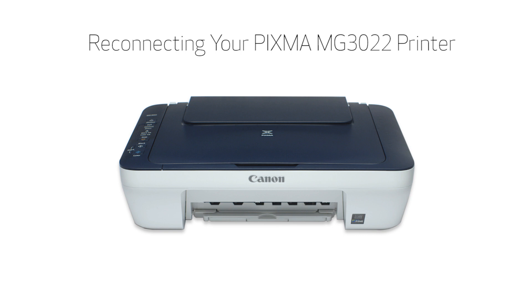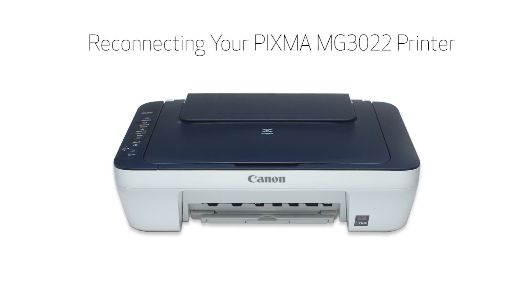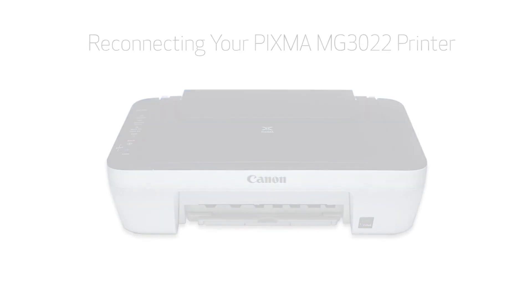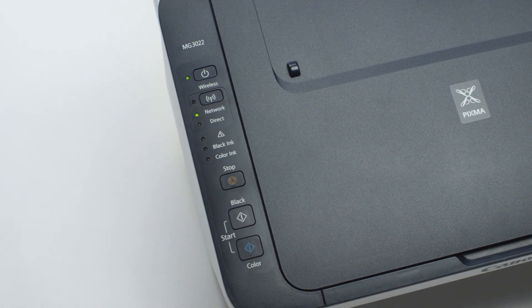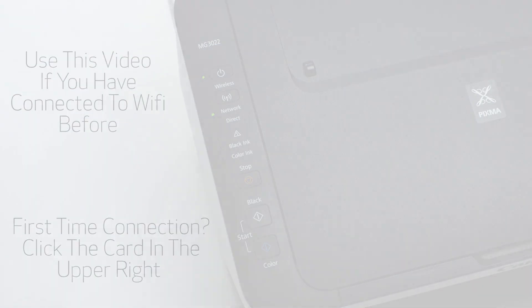In this video, we'll explain how your Pixma MG3022 printer may lose network communication with your Windows PC. We'll also show you the steps needed to restore the connection using the Easy Wireless Connect method. This video is for users who have previously connected their printer to a network and are currently experiencing issues with printing and scanning. If this is your first time connecting your printer to the network, click the card in the upper right-hand corner to view our video for new printer setup.